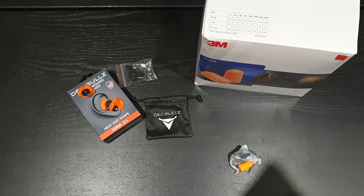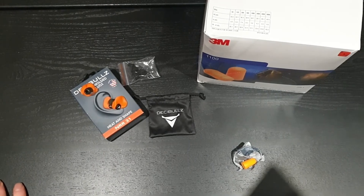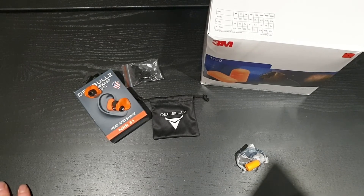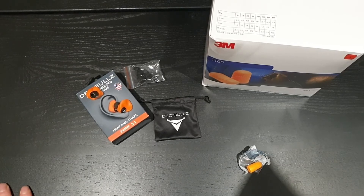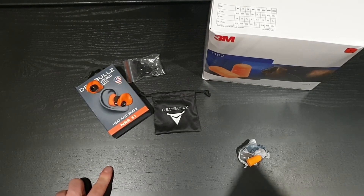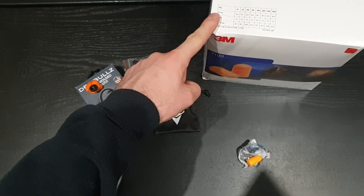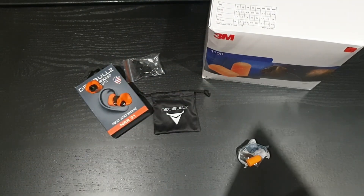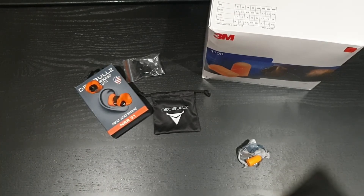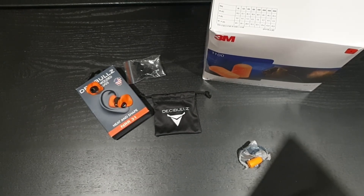In conclusion: for motorbikes, just use the disposables. I might try custom-molded earplugs at some point, but from everything I've tried, I've yet to find something better than those orange 3M 1100s. The Decibels I wouldn't use on a motorbike, but they're fine for other situations where your head isn't being pressed in on.